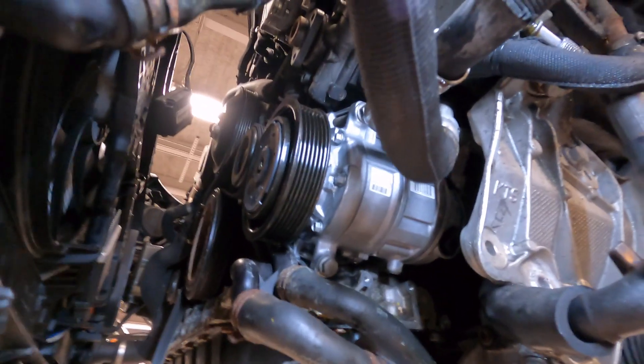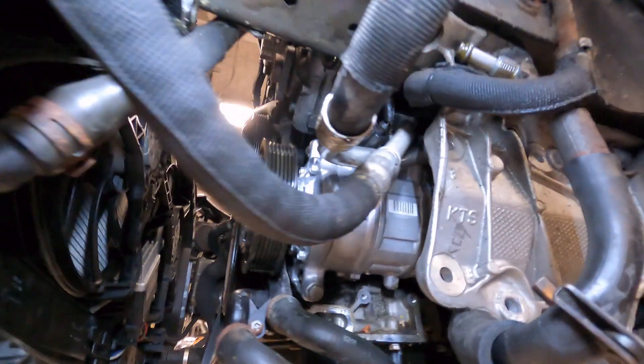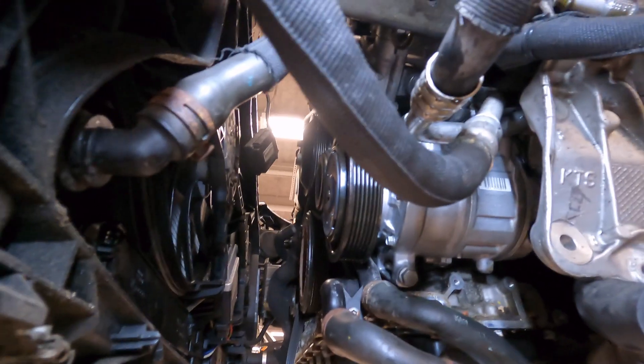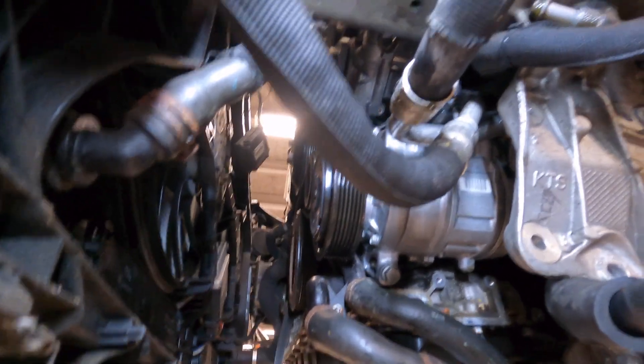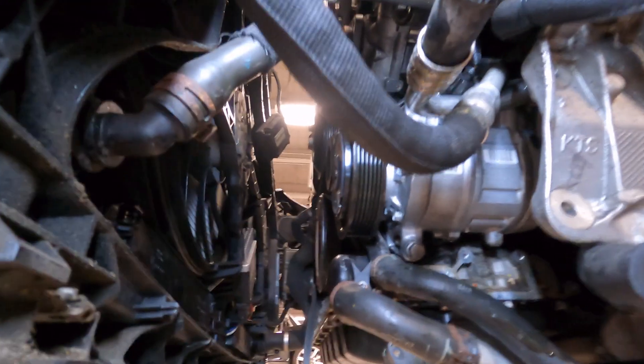It ain't all brake jobs and easy work - there's an air chisel in the background messing with my ears. But you want to be an auto tech? It's been a weird day. Let's get to the next clip.